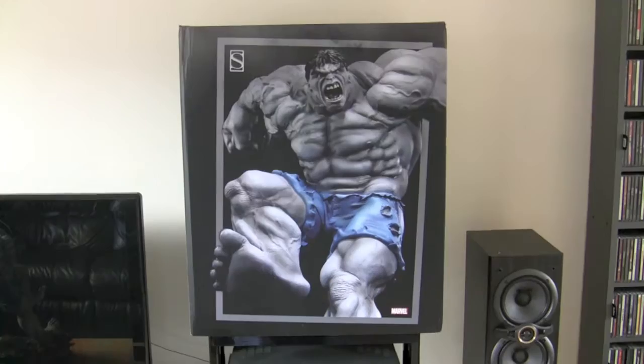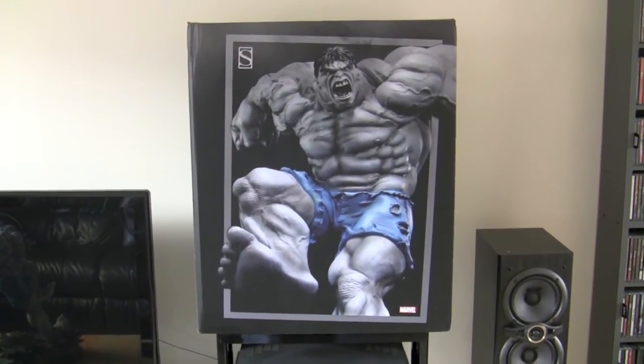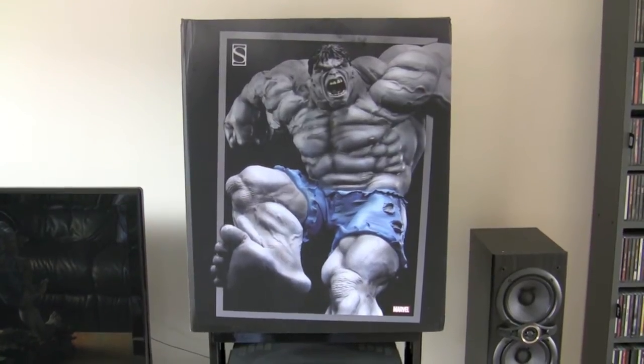Hey guys, it's Greg. I'm back with another review for you. This time it's the Grey Hulk Comiquette by Sideshow Collectibles.